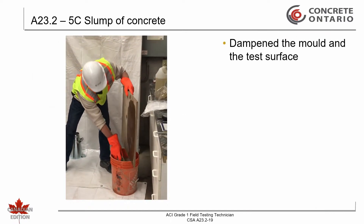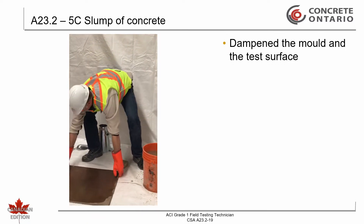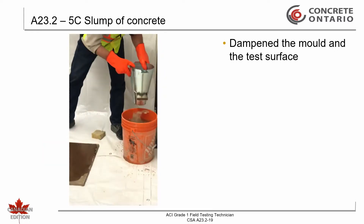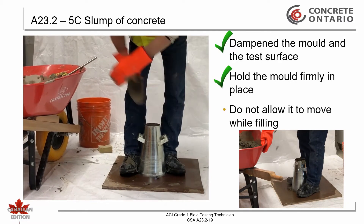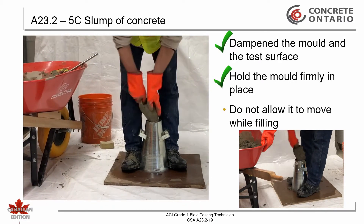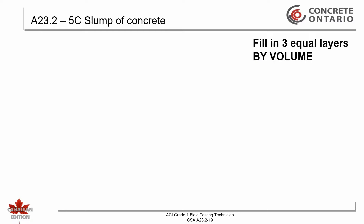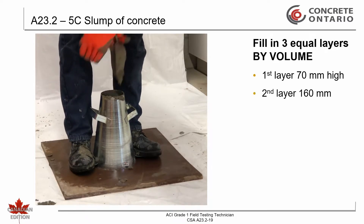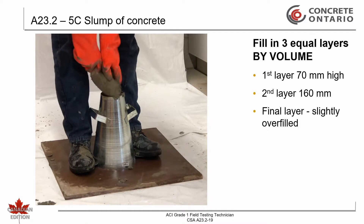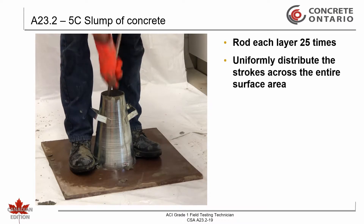Dampen the equipment. Hold the mold firmly in place and do not allow it to move during the filling operation. The mold is filled in approximately three equal layers by volume — the first layer being approximately 70 millimeters high, the second layer 160 millimeters, with the final layer being slightly above the top of the cone. Using the tamping rod, rod each layer 25 times, uniformly distributing the strokes across the entire surface area.